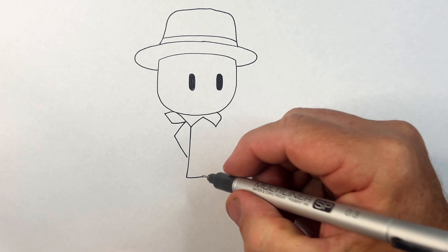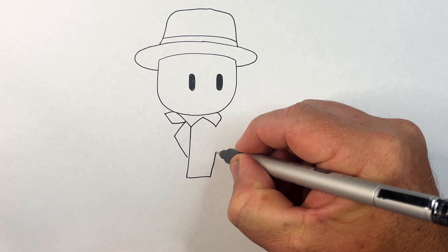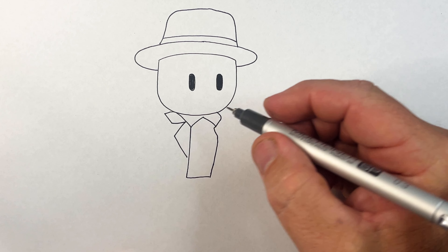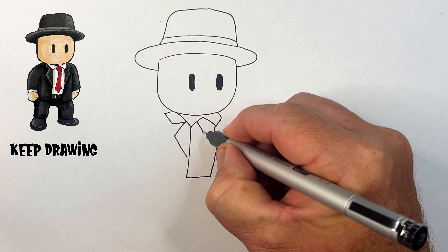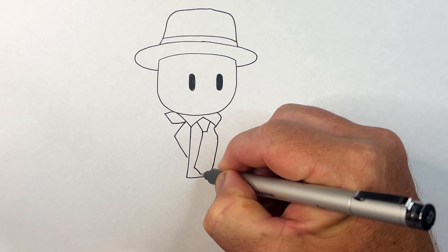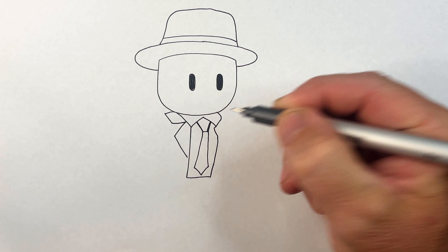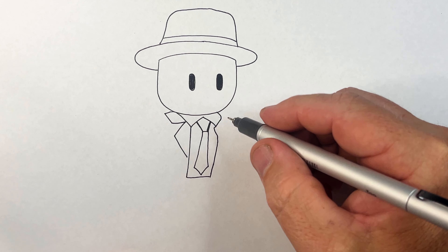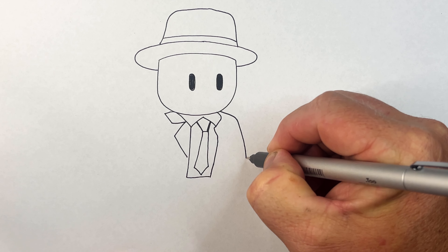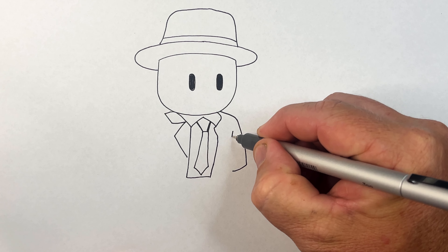Now his jacket - let's draw the jacket collar that comes in and it comes out down, and then this line comes down like so to where his belt's going to be. His body is almost similar to the shape of his head. Let's bring this up - this is his tie, comes down like so. There's his tie - a red tie.